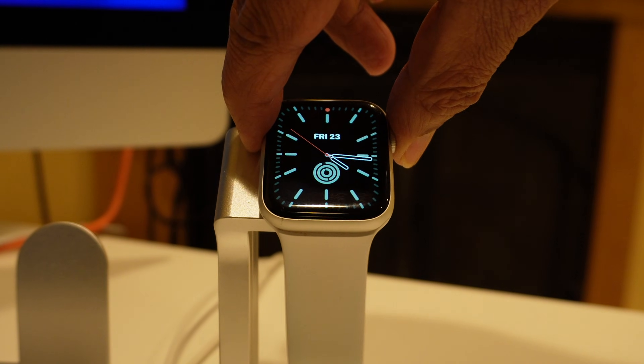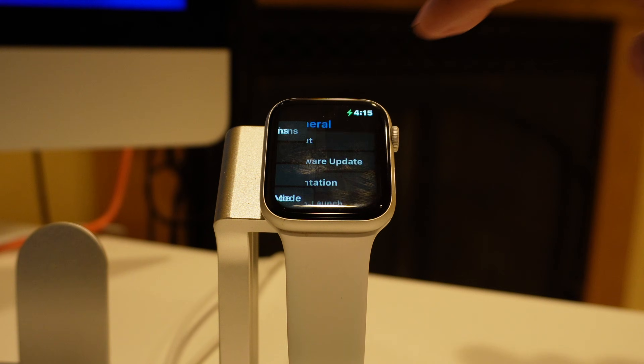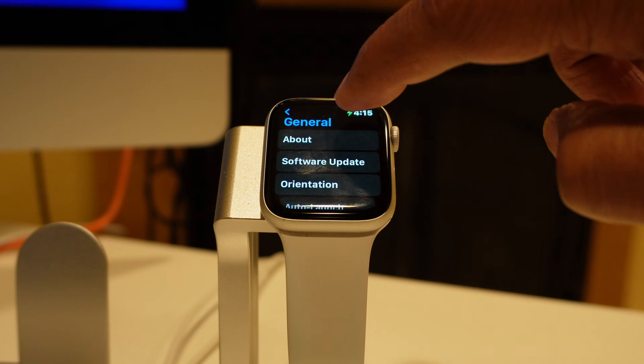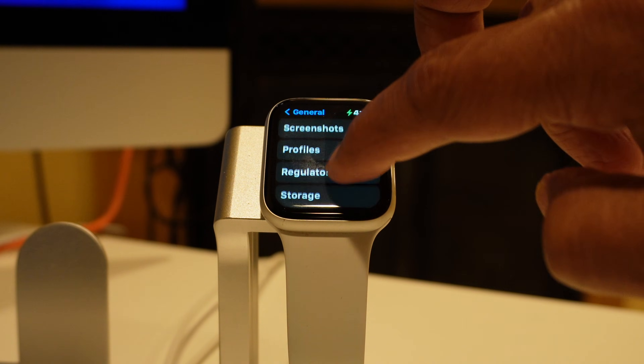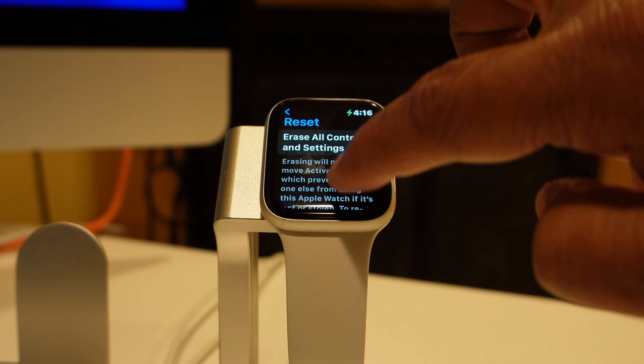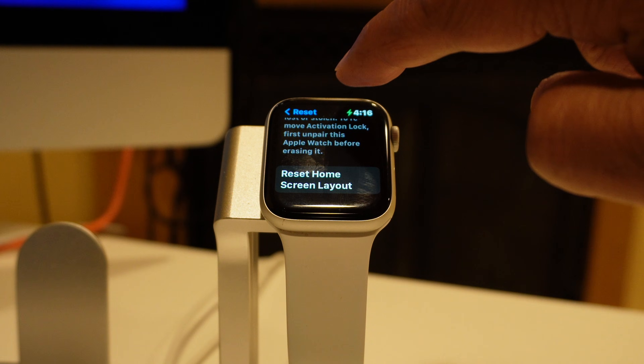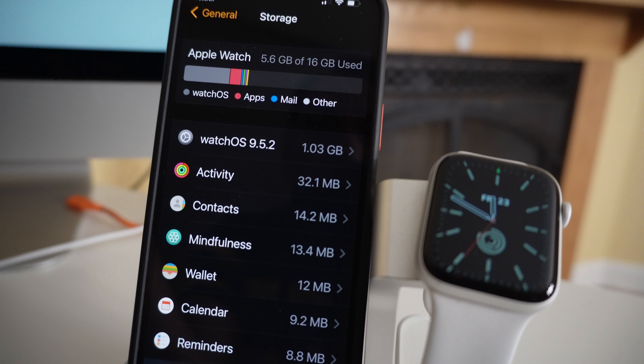Go to Settings on Apple Watch and click General. Scroll all the way down to Reset, then click on Erase All Contents and Settings. This will only remove everything from the Apple Watch — you will still have everything available on your iPhone.